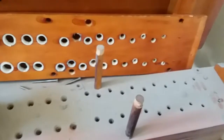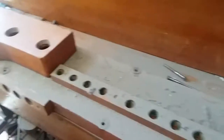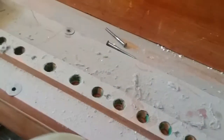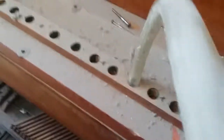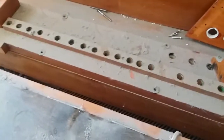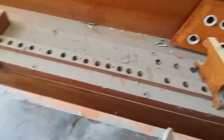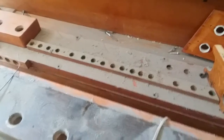Underneath the toe board, which we're now looking at, is the top board of the chest, the slider, and then the valve. In the middle here we can see where the air comes out for the front pipes. When the valve opens, a tube carries the air from the toe hole or chest opening over to the correct position for the pipe. This tube is actually carrying the air that makes the pipe speak, as opposed to the tubular pneumatic mechanism which carries airflow to cause the valve to open — we'll look at that section later.